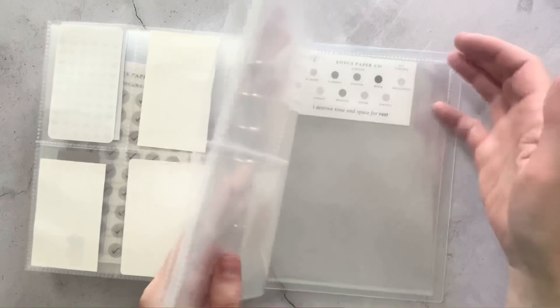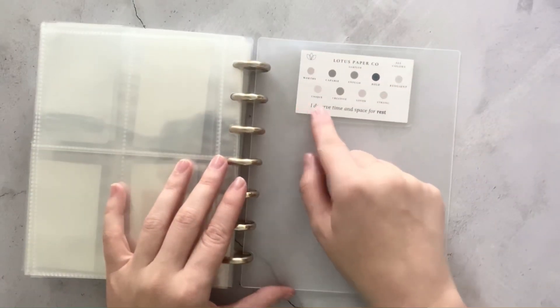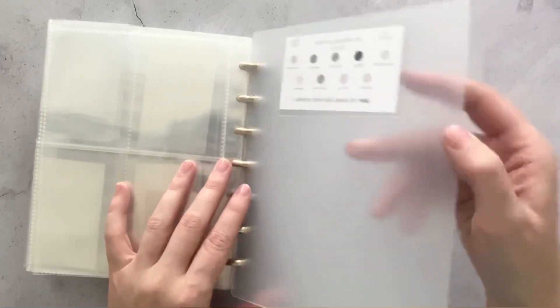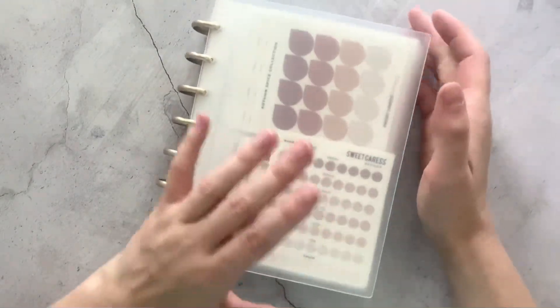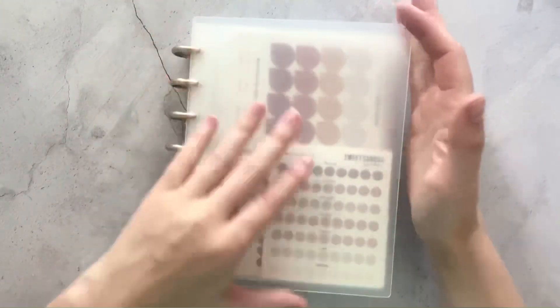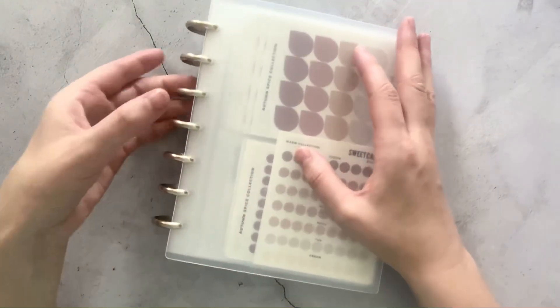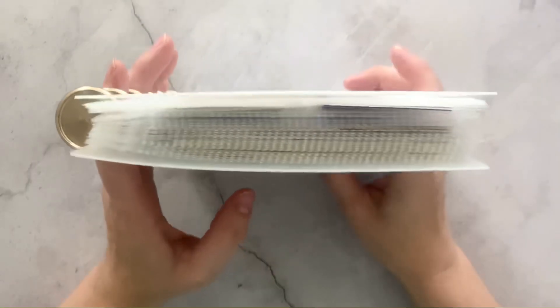And then in the back I just have some of my extra sheets. And here I have the Lotus Paper Co sampler again so I can see some of those color schemes as well. So that is my little sticker organizer. This is probably one of my favorite purchases recently — it's so much fun. I love the way it looks, I love how everything is just in here and it holds up very, very nicely.